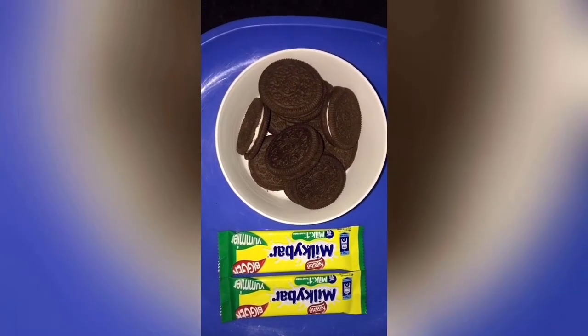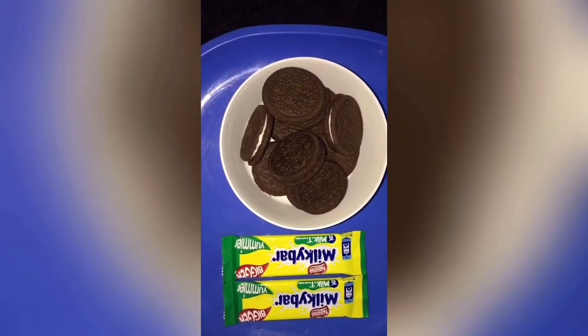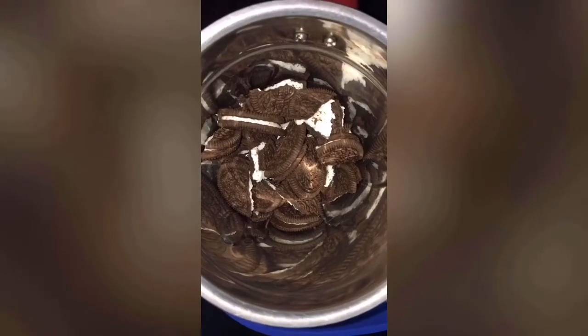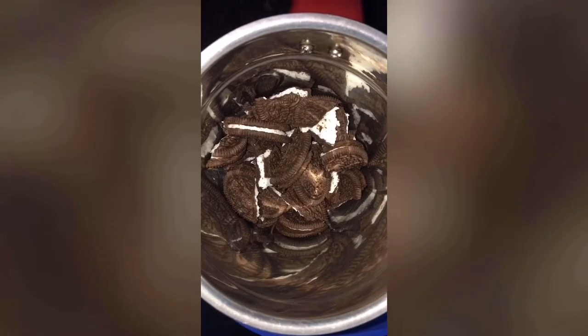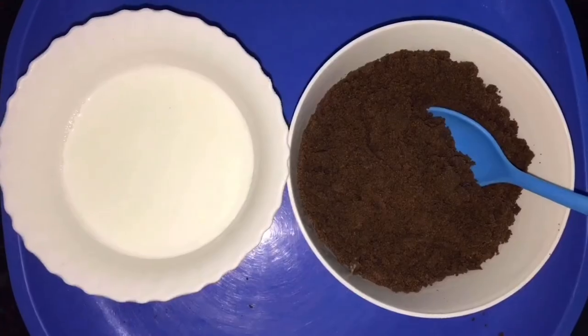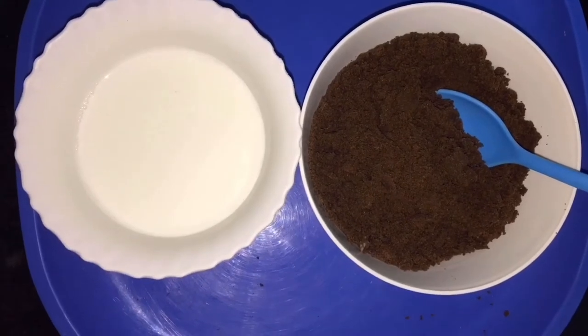Let's get started. The ingredients for chocolate cake: one Oreo biscuit packet and two milky bars. The Oreo biscuits are broken into small pieces. Make a fine powder.